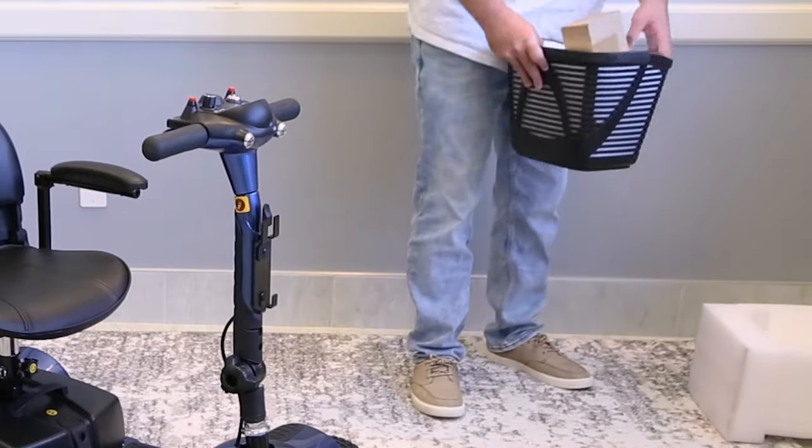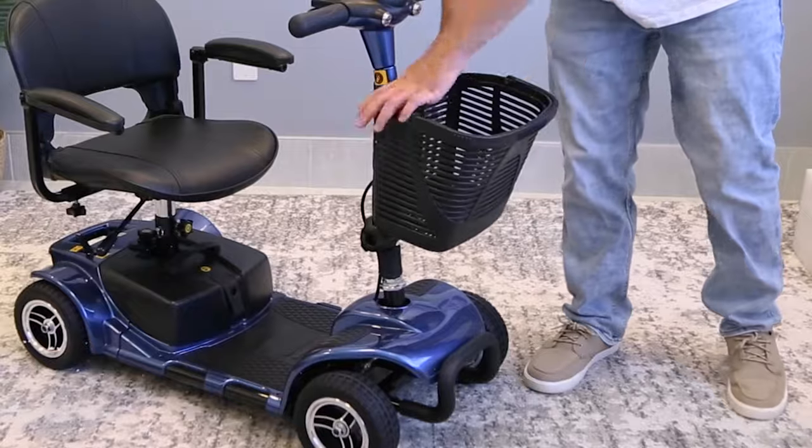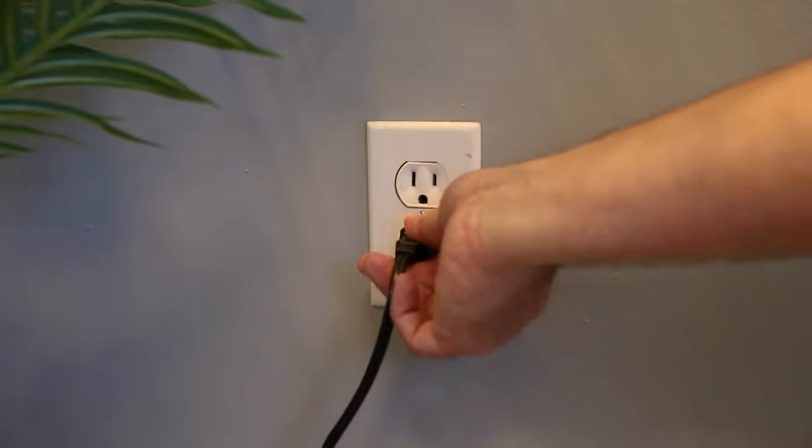Now remove the packing material from the basket. See that box? That's your charger. Set that aside and clip the basket into place. Take a look at the battery on the scooter. Remember that charging box? Go ahead and open it and plug it into the wall.